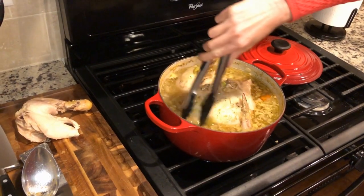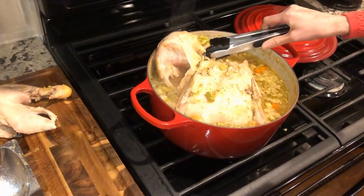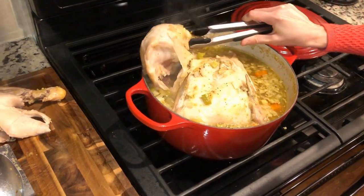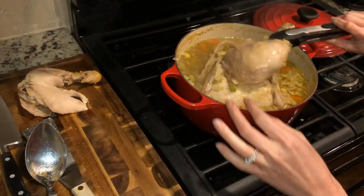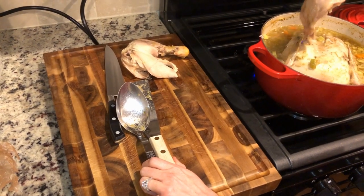So it's been two hours. Right now I'm going to pull this chicken out — it's super tender. I'm just trying to get pieces out; you can see it just pulled right off. I'm putting it on the cutting board, and then I will add my chicken back into my soup.